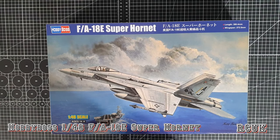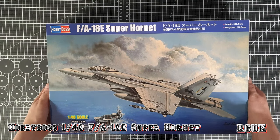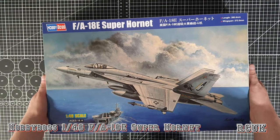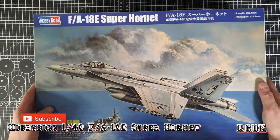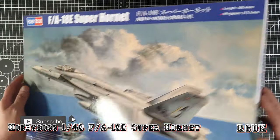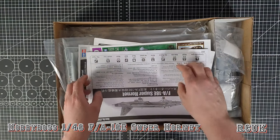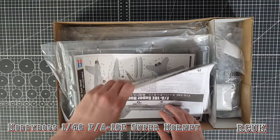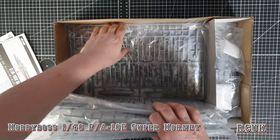Inside the kit, standard stuff — Hobby Boss boxes are really thick cardboard, good sturdy boxes though they can be tricky to get into sometimes. On top we're loaded with paperwork, and the kit is loaded with plastic down the side.